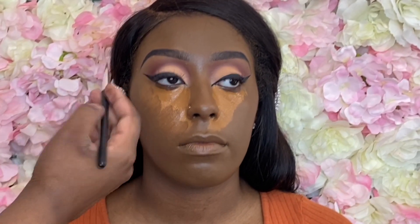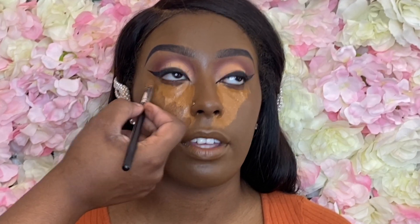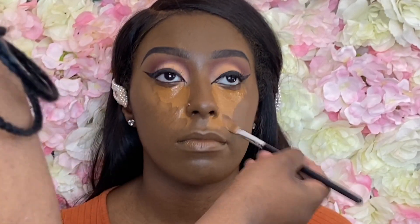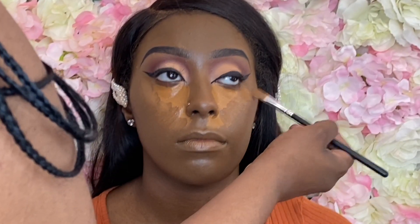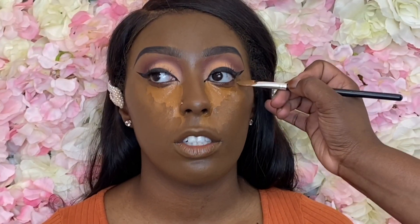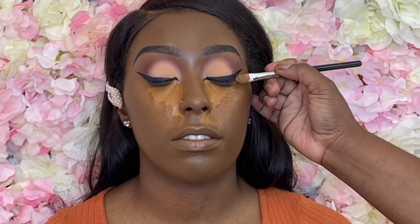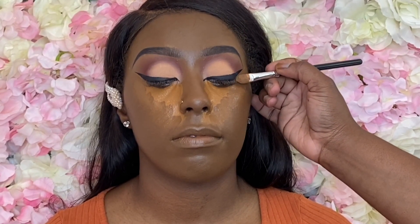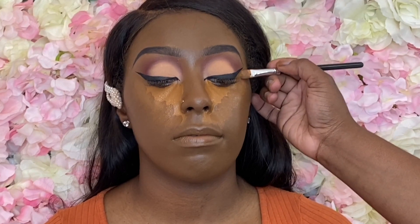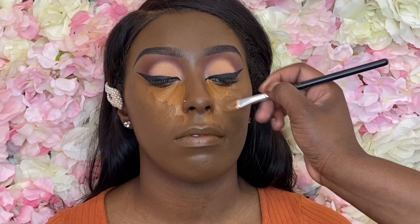I used ELF concealers directly under the eye, and then a mixture of two ELF concealer colors for my transition concealer. It's easier for me to blend out — you don't have to spend too much time blending out a super light concealer into the foundation. It kind of helps it transition, so that's the term we're going to use for that. This is also a good time to go ahead and clean up anything under the wing line.